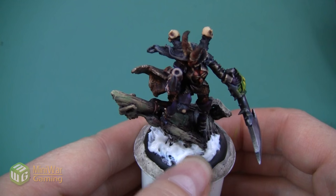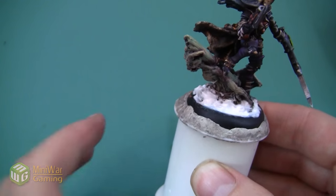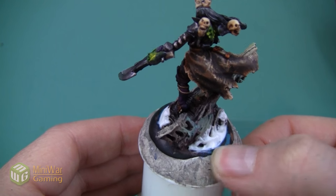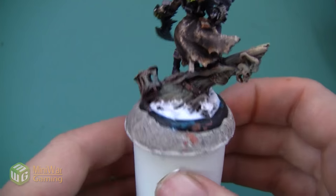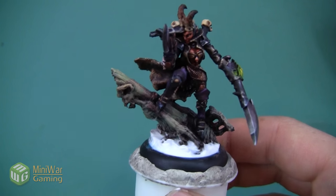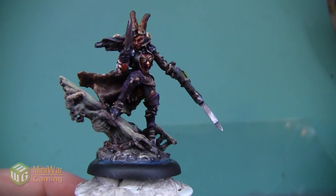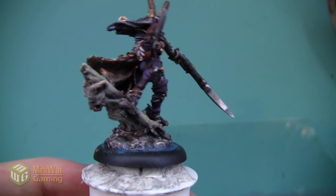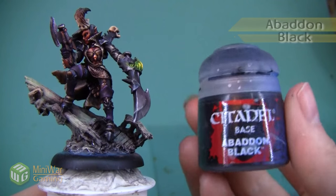Once I've got all the water effects applied, I'm going to take my thumb and wipe off the ring of the base so that it's a flat surface around the rim. Then I'm going to set this aside and let it dry completely - since it's been applied so thickly in some areas, it's going to take at least 24 hours until everything becomes clear. Here's the base once the water is mostly dry - it's still a little bit cloudy in the very center, but you can see how it looks wet on the ship with waves crashing up, adding a very interesting effect.